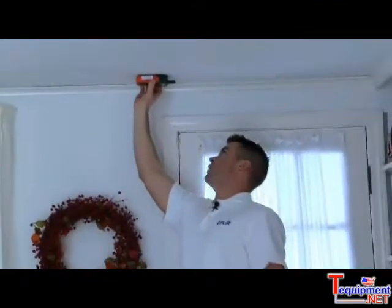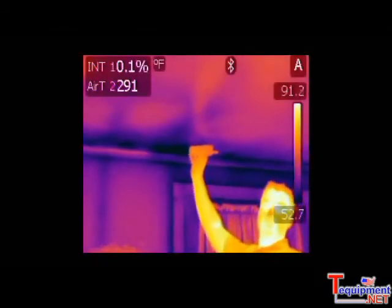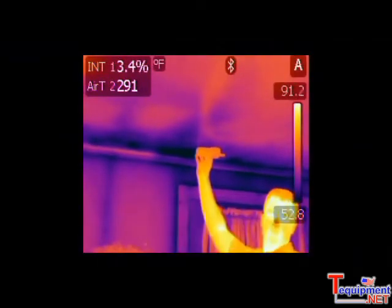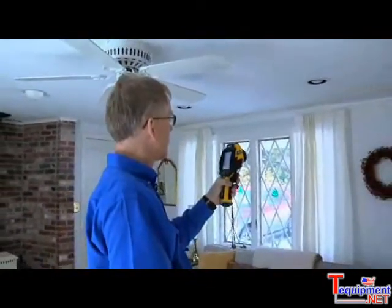Using the moisture meter, it's a very low reading, so it says that it's a dry area — so it must be air infiltration. Let's go ahead and use the Meter Link in the B60 to save that information in the camera for the report. That's saved — it's all in there with the moisture reading and everything.